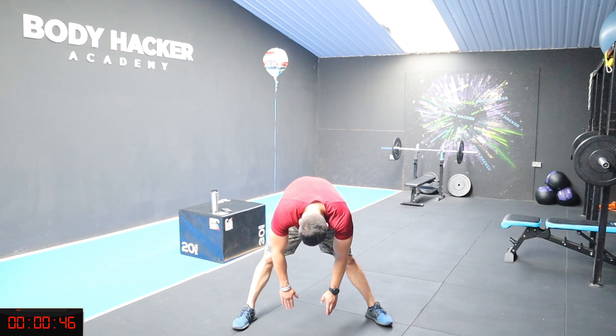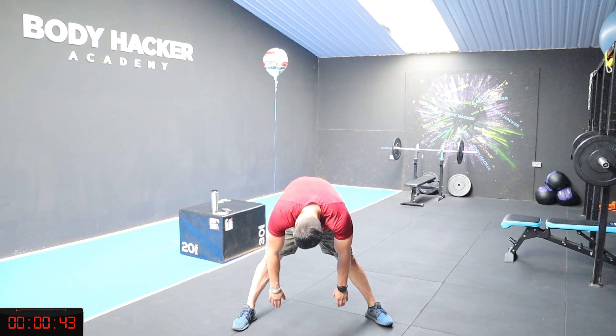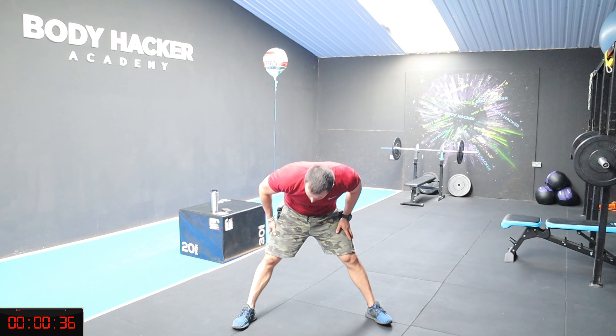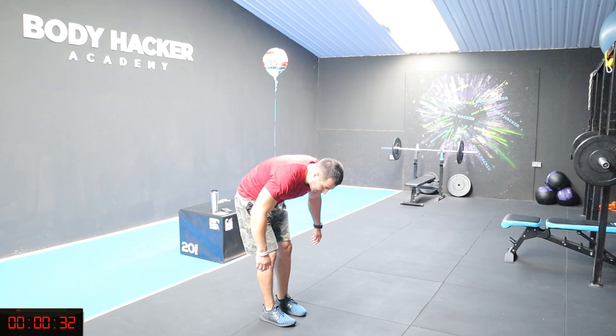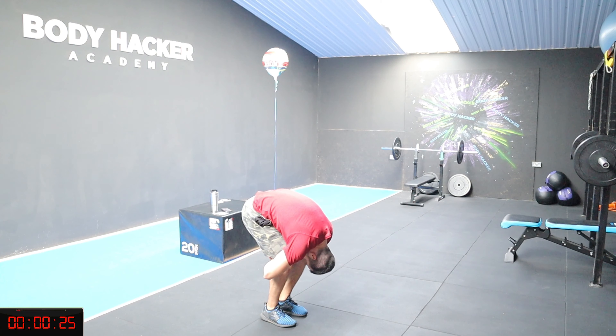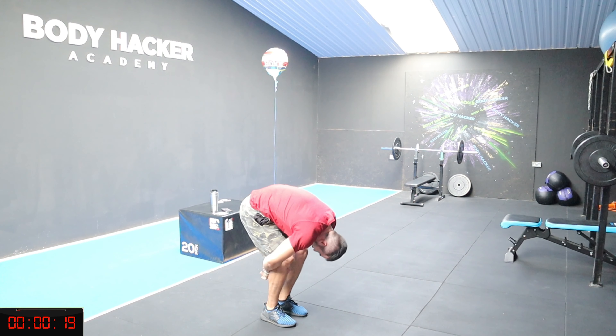Wide stance, legs apart, touch the floor if you can. From here keep your knees slightly bent, grab the back of your knees and bring your head to your knees. Relax. Three, two, one, stand up. Very good guys, amazing session. Grab some food, get some water, and that's it. I'll see you guys next week in the next workout. Well done, be proud - high five guys!